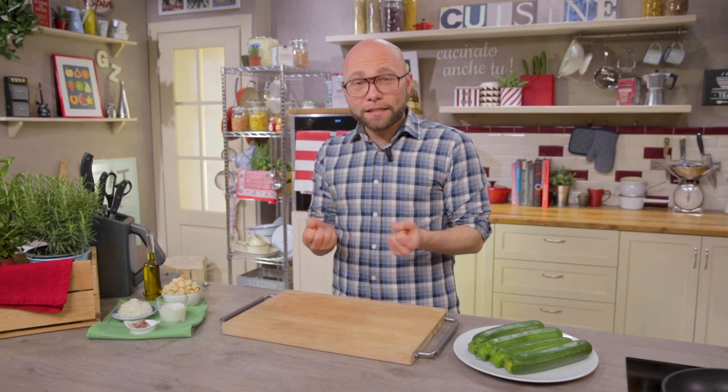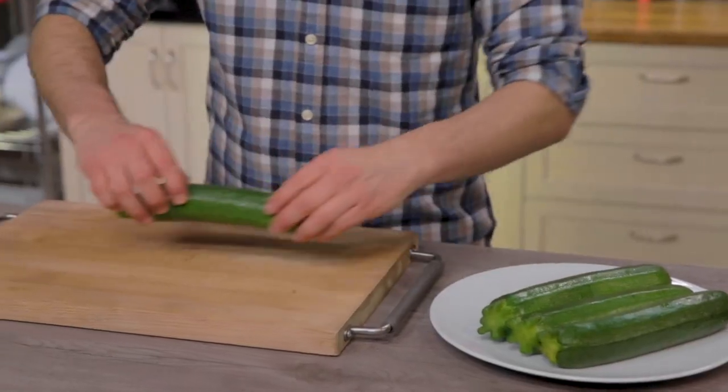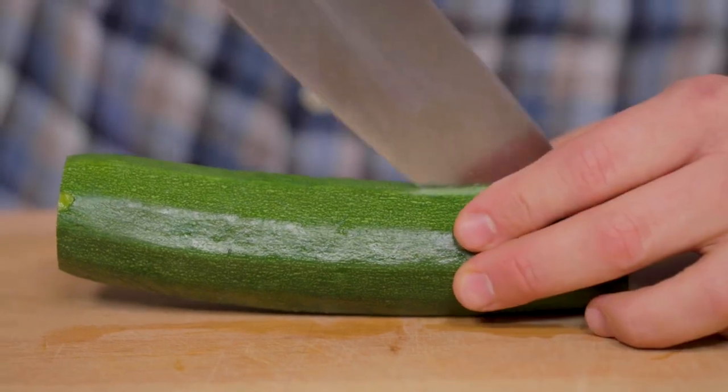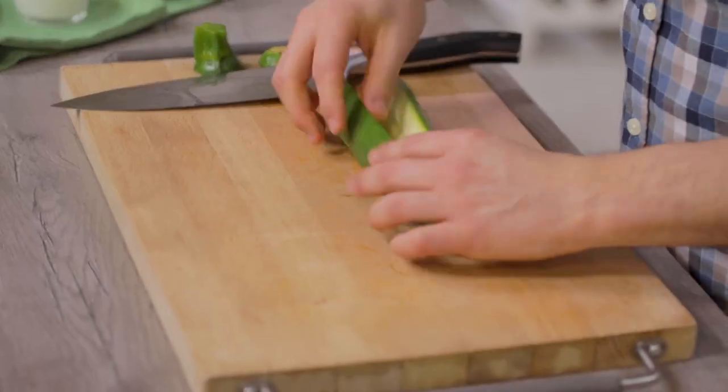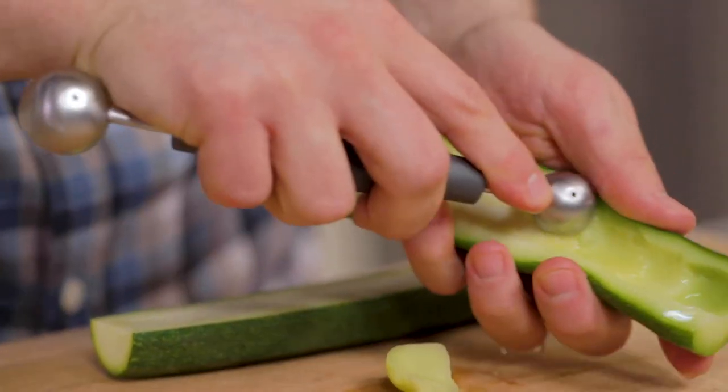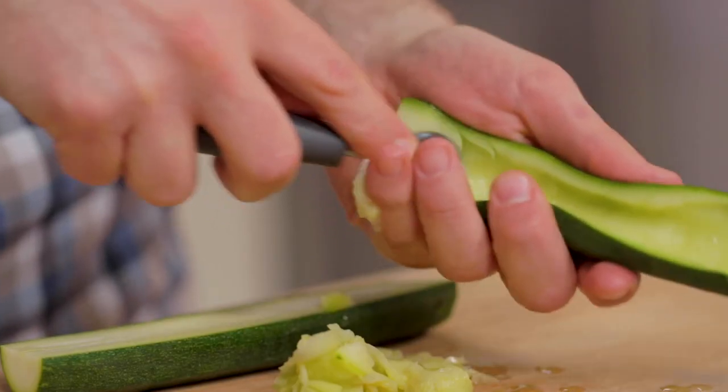I boiled the zucchini for about five or six minutes in the pot with boiling salty water, then I drained them in a bowl with ice water to stop the cooking and to keep their color vivid. Now I'll start trimming them, then I cut them in half and with a scoop I'll remove the pulp. Be careful not to take too much because we need the skin to keep it in shape.